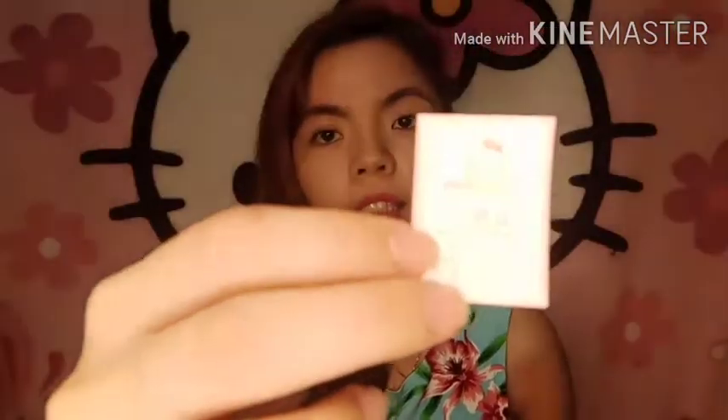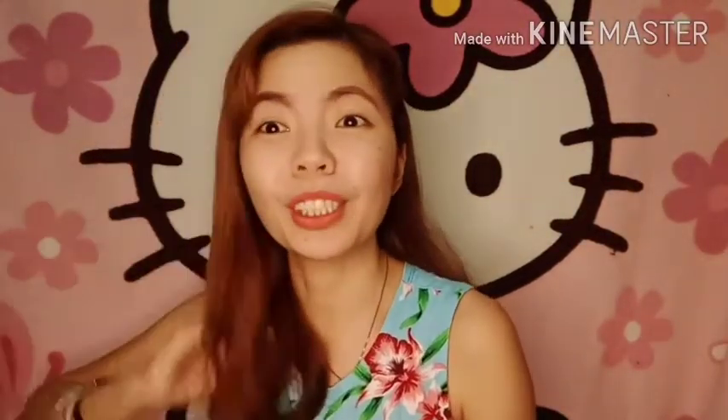I-open na natin itong isa para i-test. Pag-open mo nung box, meron siyang dalawang earpiece. Ito yung lalagyan niya, which is at the same time yung charging bin nung earpieces. Meron din siyang parang certificate — qualified certificate na pumasa siya sa QC. QC pass siya — hindi Quezon City, quality control po tayo.